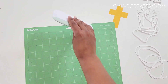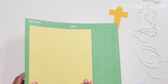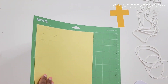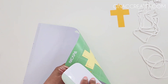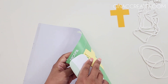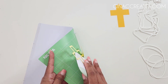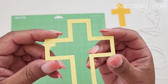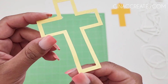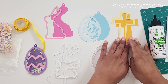Set the acetate pieces aside in a safe spot — make sure you don't put them somewhere you won't remember because they are easy to lose and hard to find. Next we're going to cut out our colored cardstock on cardstock plus, carefully removing them without curling or ripping the paper. Make sure your mat is clean by scraping off any excess cardstock left behind. I like to use two different tones for my Easter shakers because I think the back piece will stand out a little more versus if they were the same color.